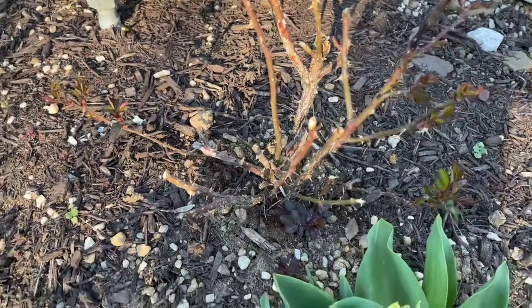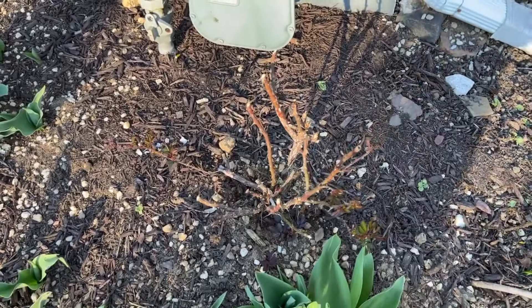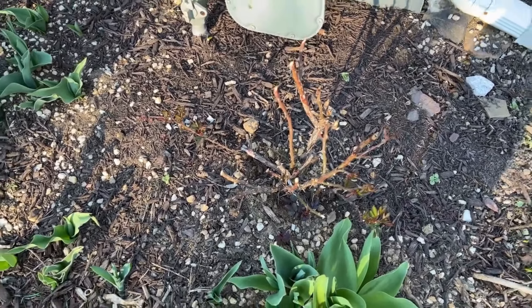All right friends, that's how I prune my roses. Thank you for watching and for being here. Get out in your garden, see what needs to be done, and enjoy it. Until next time — cheers!